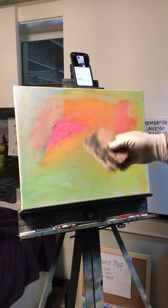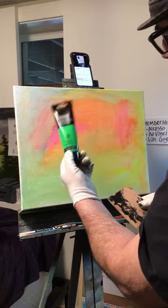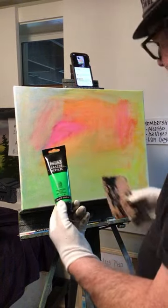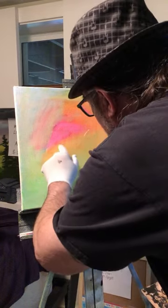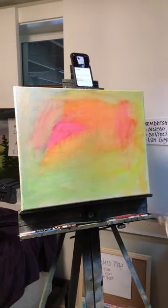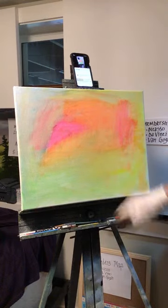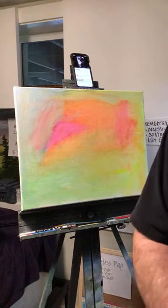If you just tuned in, you'll have to go to the beginning. I can show you the colors I use — Liquitex fluorescent: green, blue, orange, pink, yellow, red — whatever colors you want. It's pretty cool how it works. I think it's about ready; I'm going to go ahead and put the black up there now and make some cool designs, I hope.